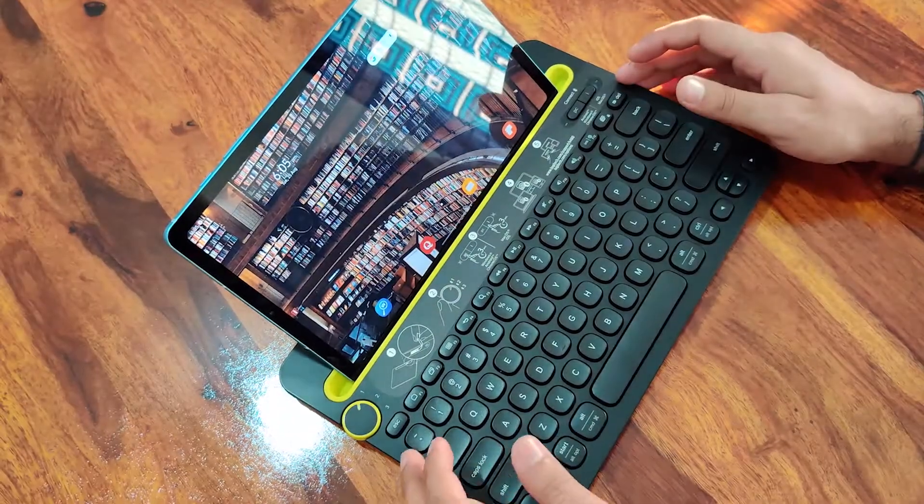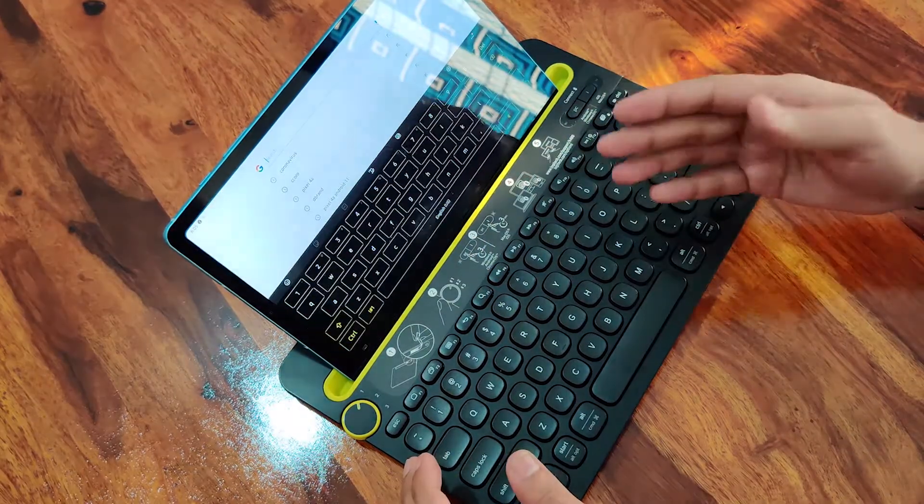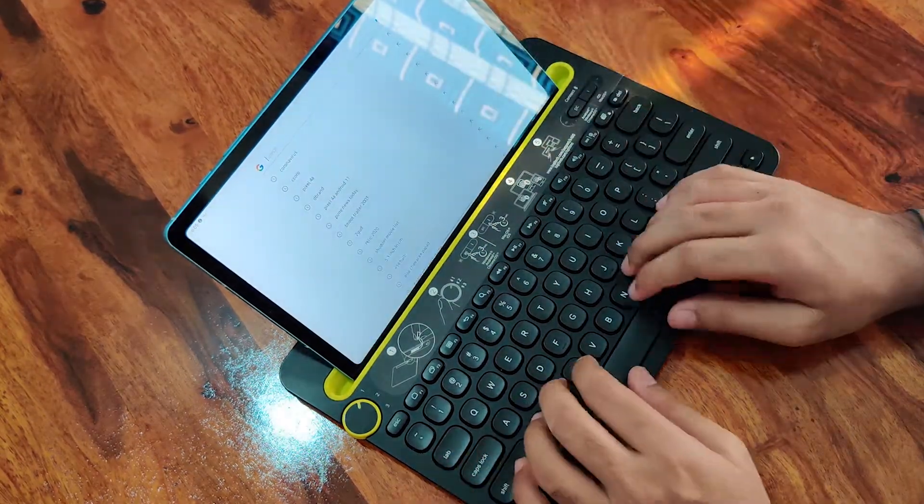Let's see — if you press the Home button, you will come to Home. In Search, you can open a Google search and type it in search.